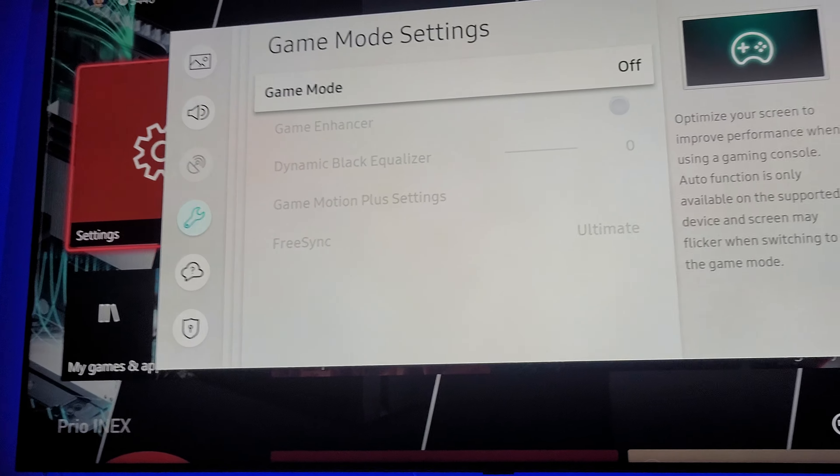But the problem is my AV receiver is not an HDMI 2.1 receiver, so I can't get HDMI 2.1 that way. I'm kind of dead in the water here. I could turn game mode on manually, but the auto game mode function just won't trigger — it's constantly grayed out and I can't do anything about it.